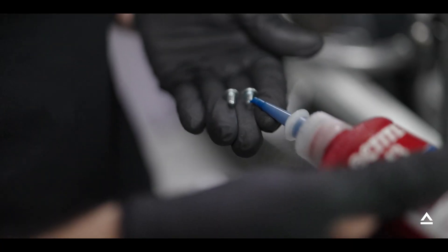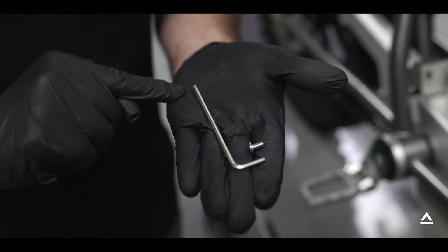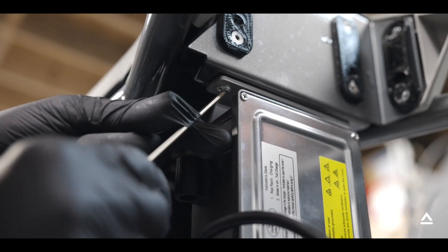Add Loctite to two of the 5mm bolts. You'll want to use a ball head 3mm Allen. Screw these bolts into the top of the charger assembly. Do not tighten down all the way yet.